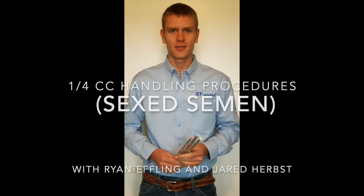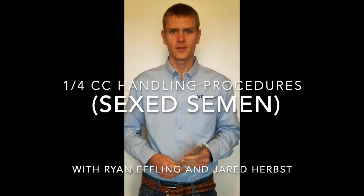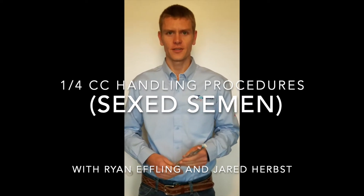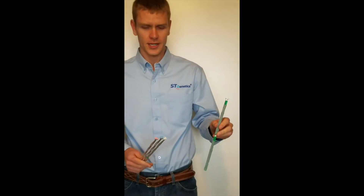Hey guys, it's Jared here with ST Genetics. Just wanted to hop on real quick and show you the difference between the old half cc straws and the new quarter cc straws. Most of you are very familiar with the half cc straws — they come in a little bigger cane.